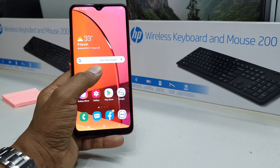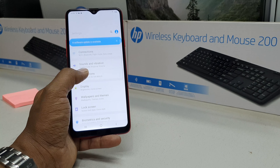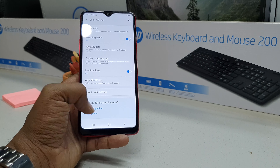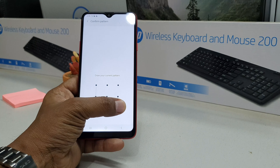In order to do that, go to the Settings section and you will see a screen like this. Go all the way down to Lock Screen, and then come all the way down and you will find Face Recognition. Simply choose that.